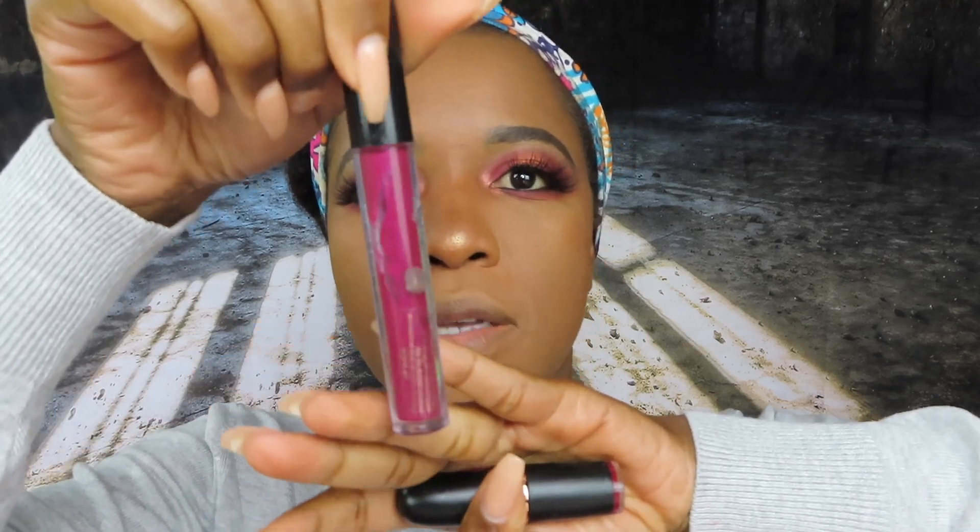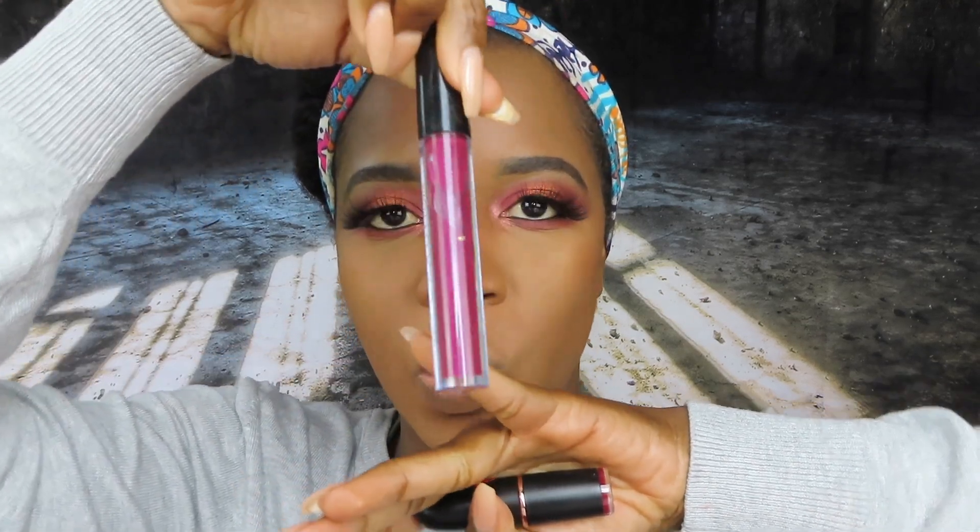I'm going to finish off this look using their matte lipstick in the shade Diamond Life, and then top that off with their lip gloss. I think you can buy these in a set as well as individually. This lipstick is a deep berry shade — so fitting for autumn. I forgot how pigmented these lipsticks are!